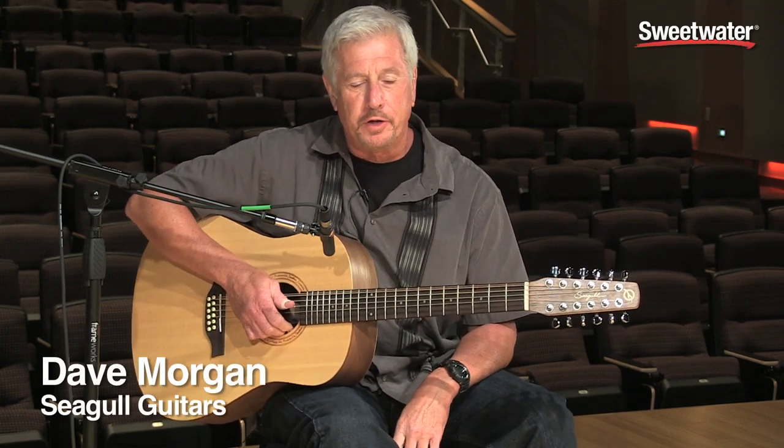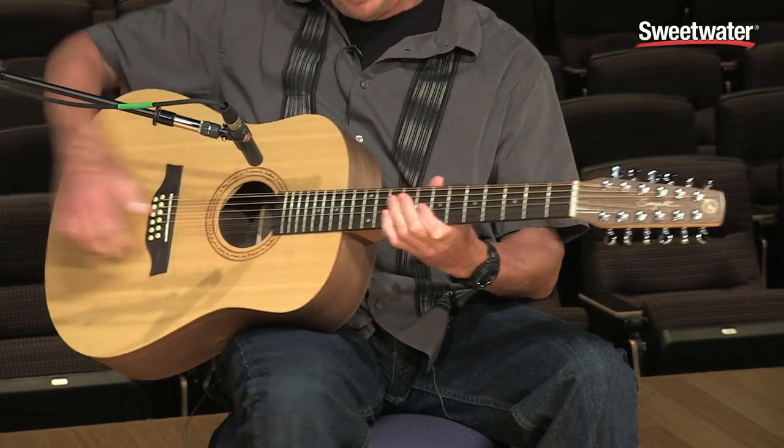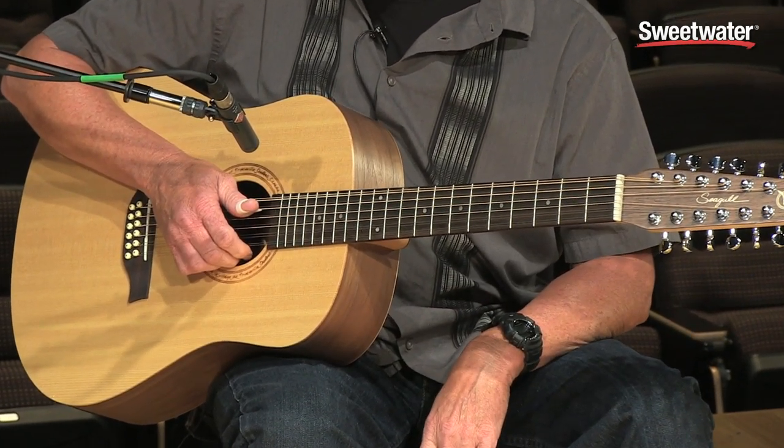Hi, this is Dave Morgan for Seagull Guitars and today I'm exhibiting the Walnut series. This is, for a change, a great 12 string that actually plays like a 6 string.